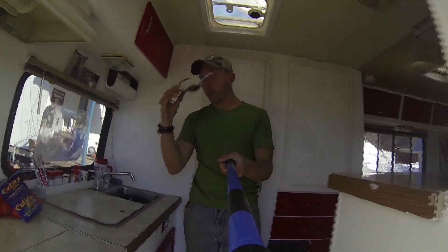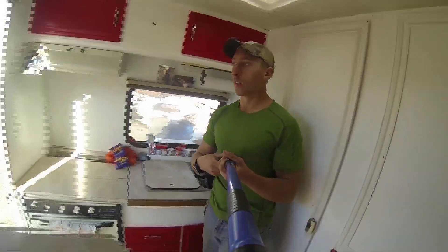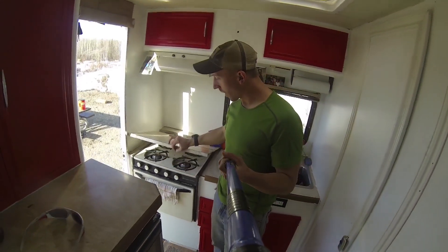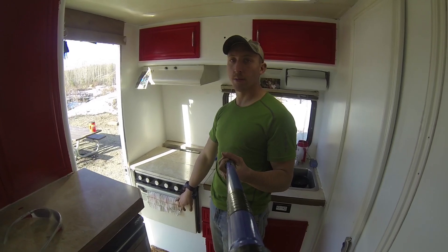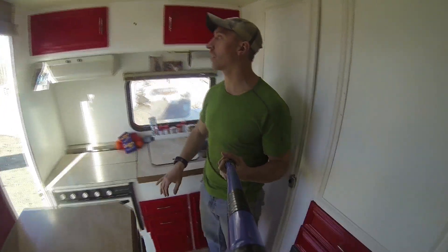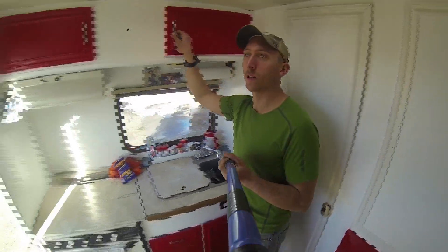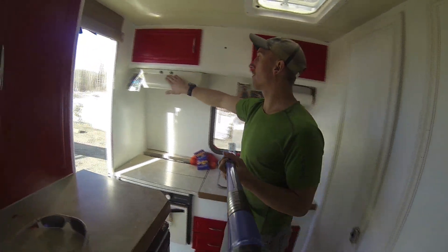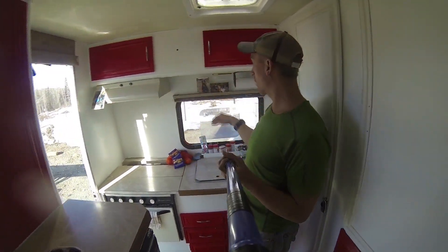Welcome — starting with the kitchen. Got a four-burner range; the oven works perfect for pizzas. Can't beat a good DiGiorno — not delivery! Custom cabinets with redone handles, a fan, lights, and pictures of my beautiful family and my dog Zeus.